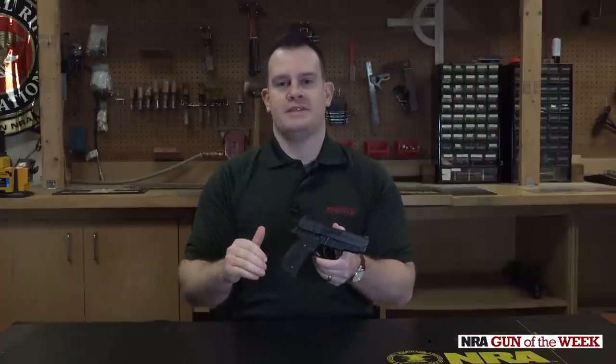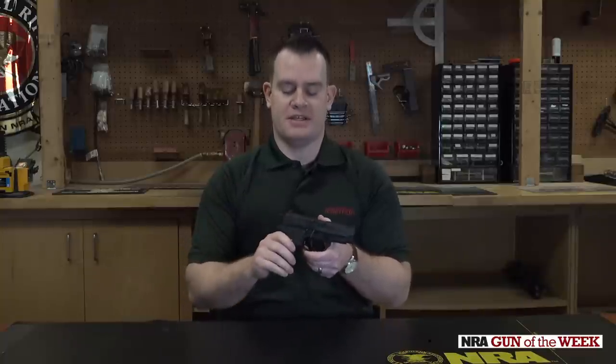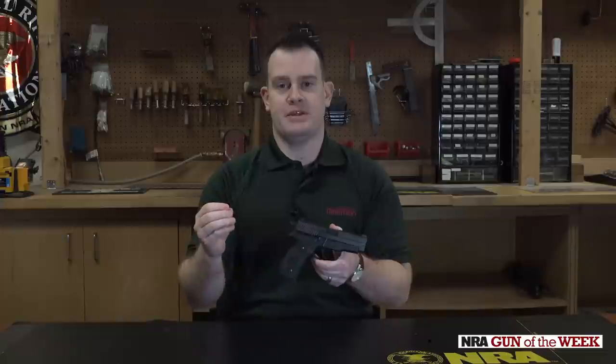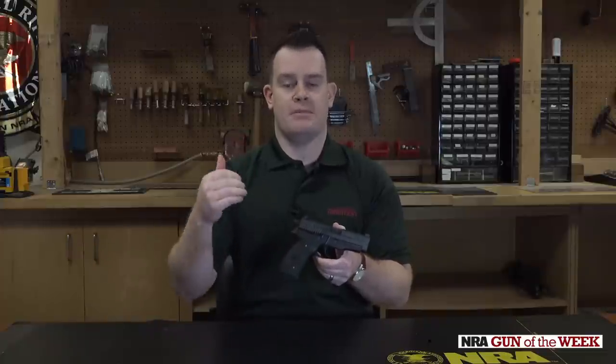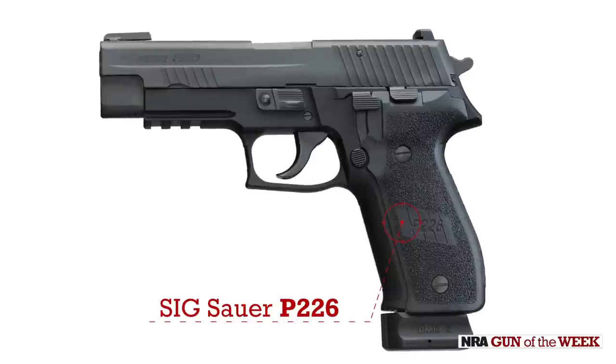A little history to start things off. In the early 90s, Sig's traditional double-action, single-action semi-automatic pistols had definitely taken hold. That P-series among law enforcement and military communities was really well respected, especially the P226.